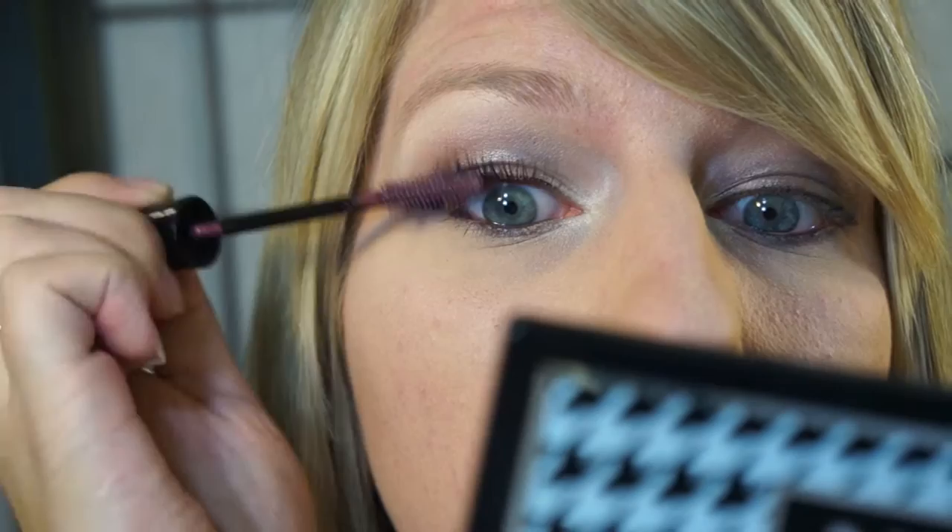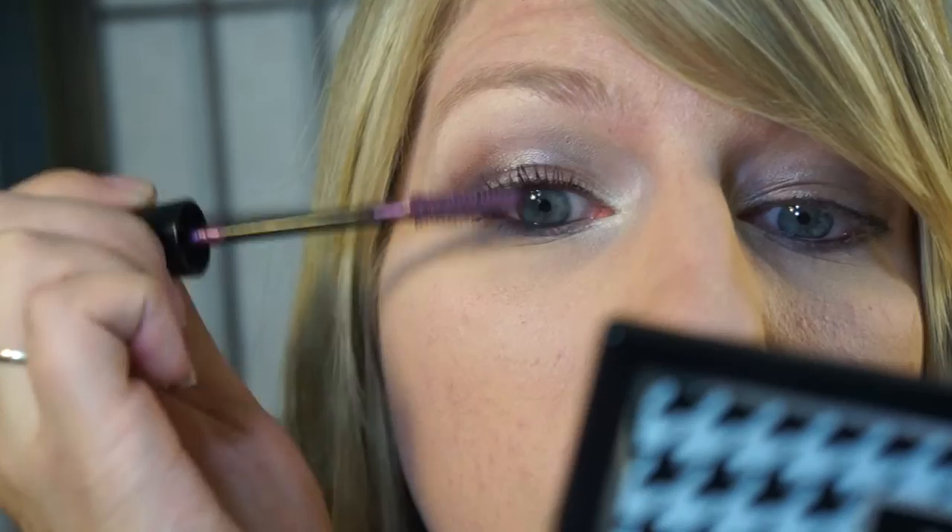Now I'm going to take this Mary Kay mascara — it's called I Love Plum — and it's a really pretty deep purple that really helps the color pop. It's really pretty on lots of different eye colors, blue or brown, pretty much anything. The formula is really nice, buildable, and it doesn't clump.